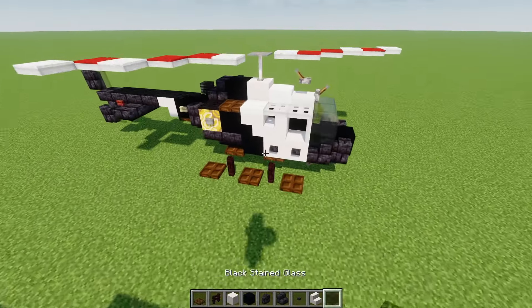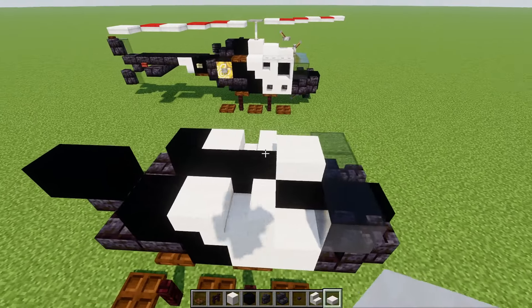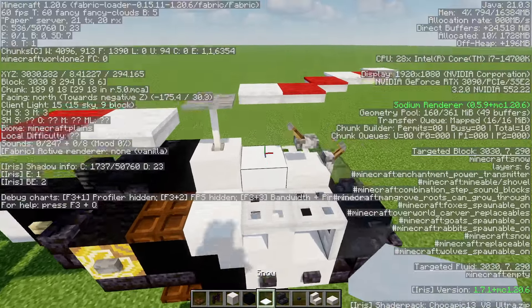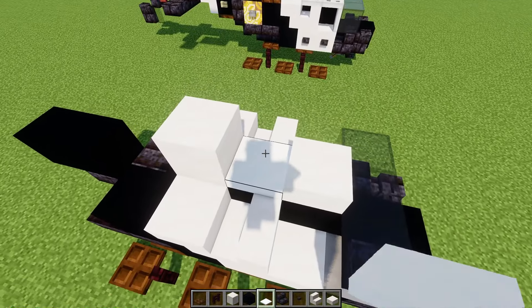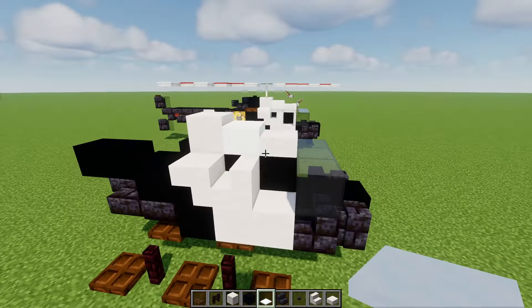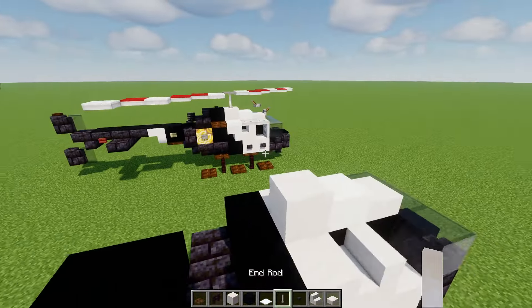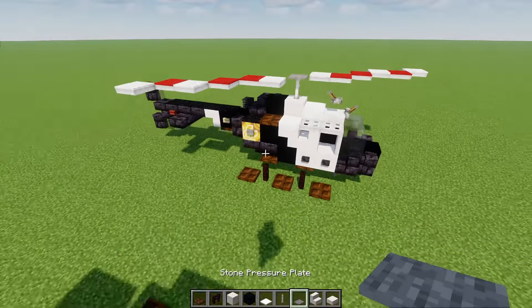In the middle that's going to be a smooth quartz slab right here, skip a block, then a smooth quartz block. Then there's going to be a snow layer — this is actually going to be six layers. And then we'll add in an end rod on top of this, with a stone pressure plate on top of that.